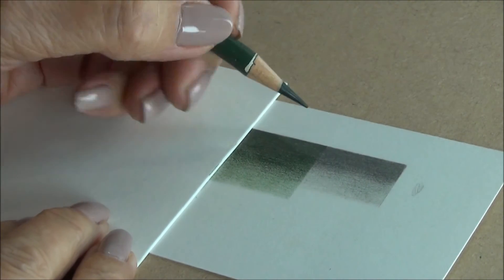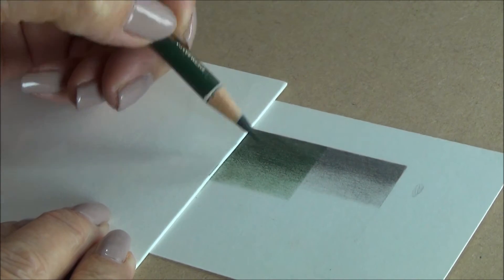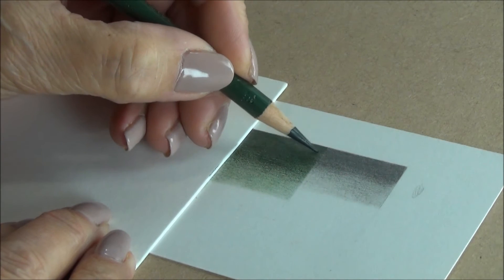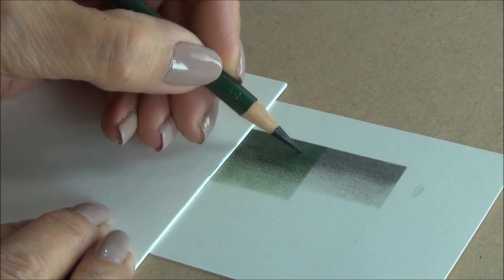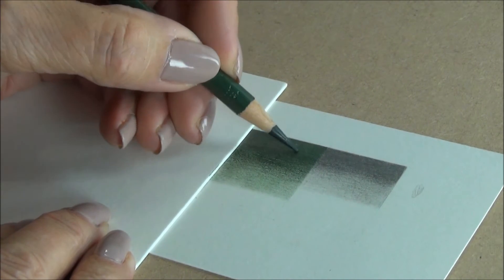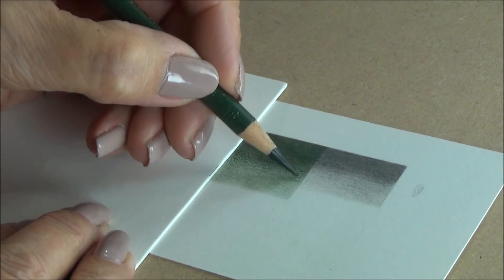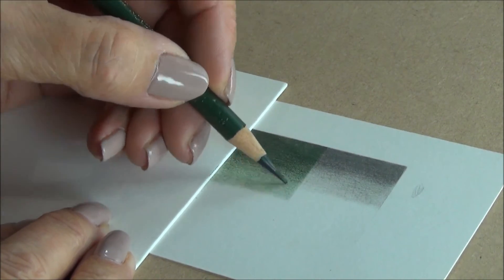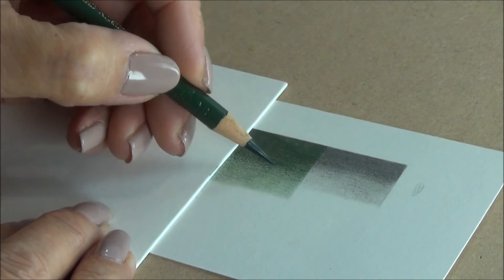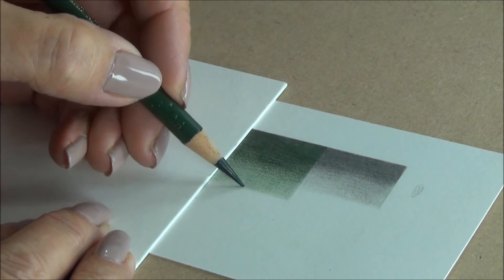This next section has the same grey underneath, from heavy to light. Over the top, I'm putting the darkest green in my mix, which is number 278. Again, pressing very heavily over the grey and then moving into the white paper, coming a little bit further, as if working towards an imaginary highlight.